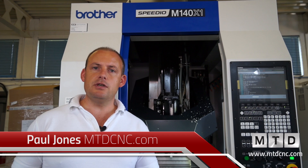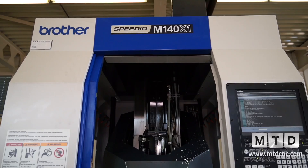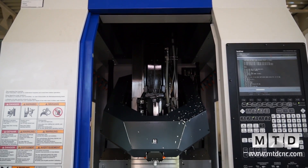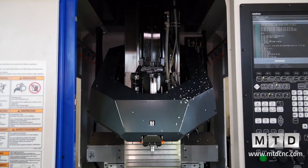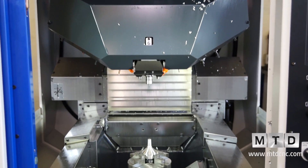I'm going to introduce to you a new machine tool — a new concept of machine tool. This is from Brother, and it's the Speedio — the Speedio M140X1. This is a multi-function, multi-axis machining centre, capable of both milling and turning.